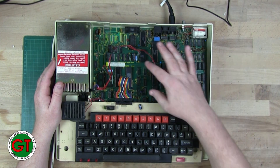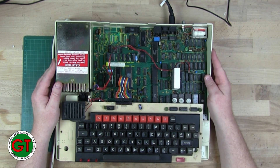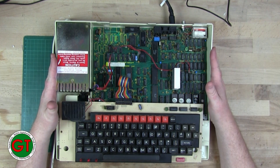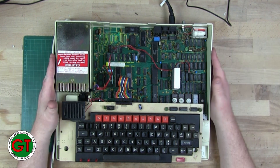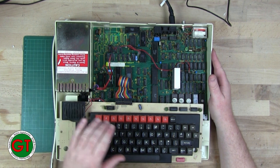Once I replaced these two chips, and obviously fitted a new ribbon cable and configured all the jumpers correctly, the old girl went straight back into life. She's been going ever since - doing a bit of retro gaming.